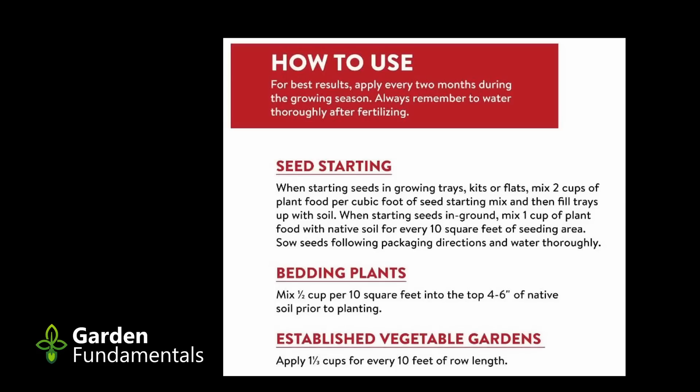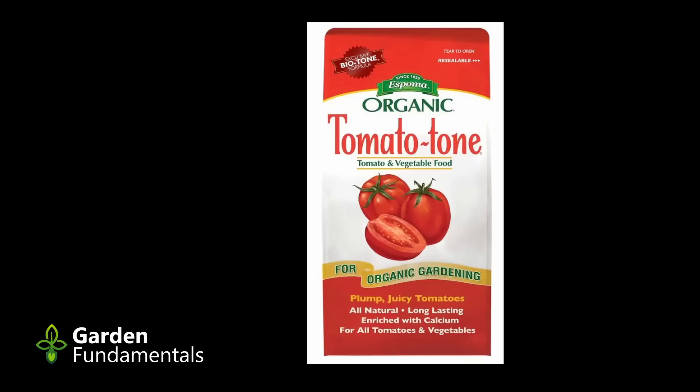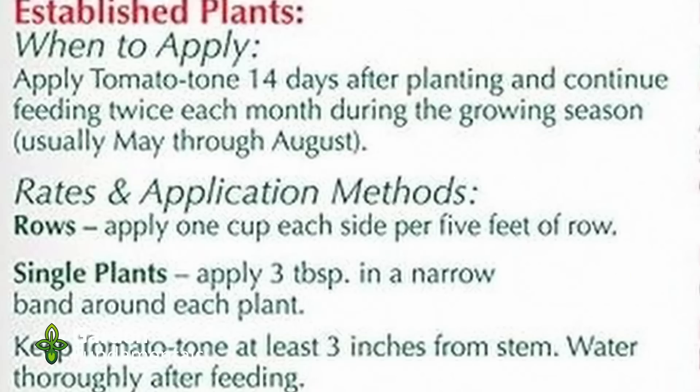The third product is Espoma Tomato-tone, a granular organic fertilizer with an NPK of 3-4-6 and 2.1% insoluble nitrogen. One pound equals three cups, and the instructions say to apply three tablespoons per plant twice per month in a narrow band three inches from the stem. Again, two-thirds of the nitrogen is not plant-available, with no data on how quickly it becomes available. Additionally, the feeder roots for tomato plants are not right beside the stem — you should be applying this fertilizer farther away from the plant.